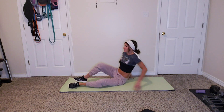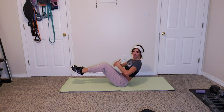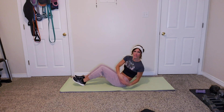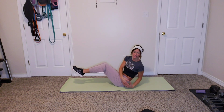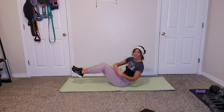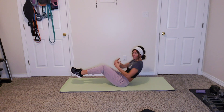Alright, sitting on our behinds — we're doing those Russian twists. In three, two, one, let's go! Side to side, either feet up or feet down. Choose your level, make it work for you. Obliques are really working — this is the side of your stomach. In three, two, one.